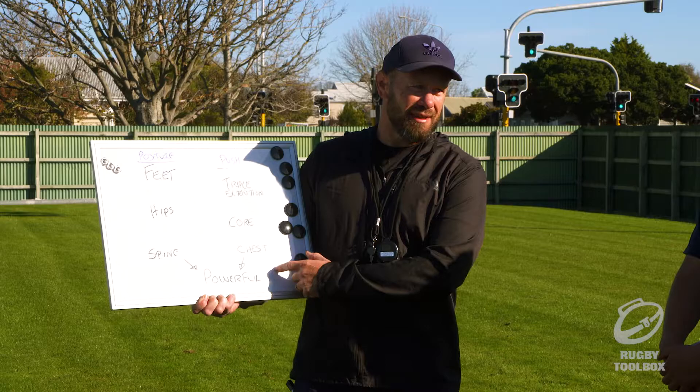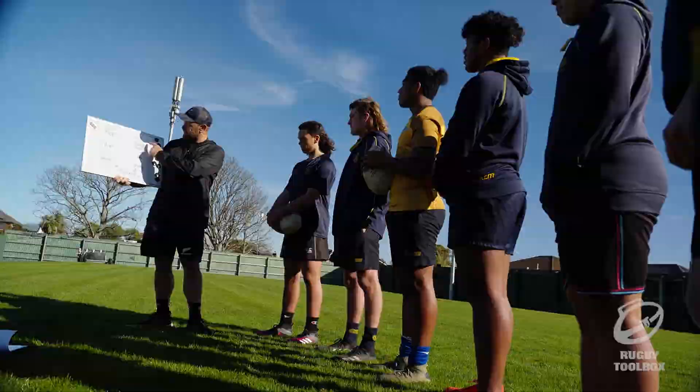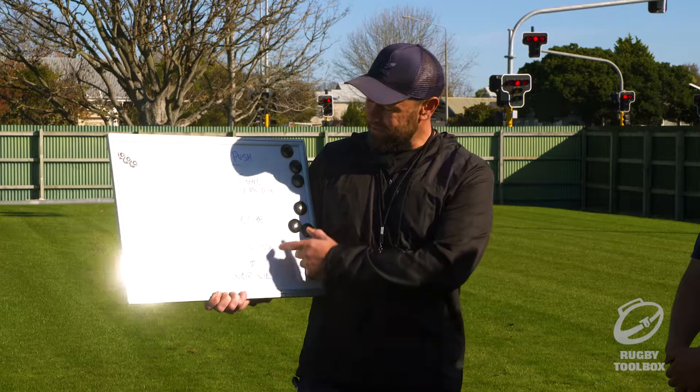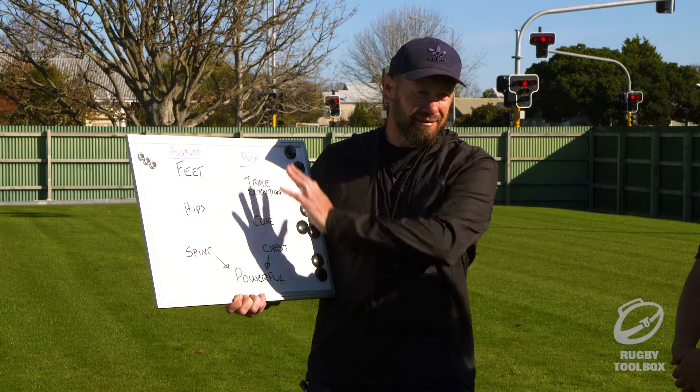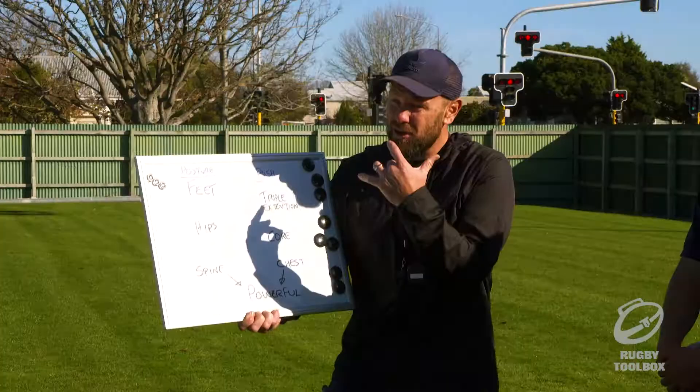And last of all, our chest — what happens there? A big chest. Now if we don't get the posture, it's hard to get the core and the power. And in particular, if we don't have these foundations, we won't get the rest either. They all work together — it's really hard to engage your core when you're cramped up, pretty much impossible. So we've got to make sure we get this flow right. The ultimate objective is to be powerful.